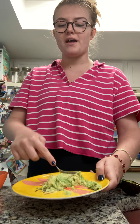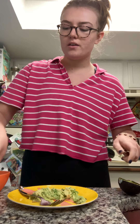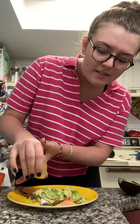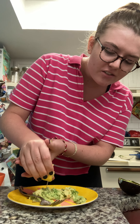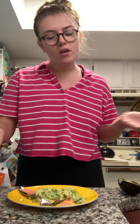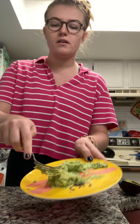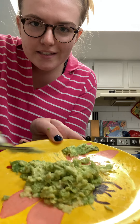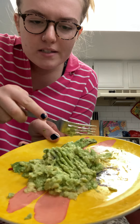And then once you mash the avocado, you take your lemon and just squeeze as much lemon as you want. I usually do a good amount — maybe like half or a quarter lemon. And then you get to stir that up again. You can see now it's a bit smoother.